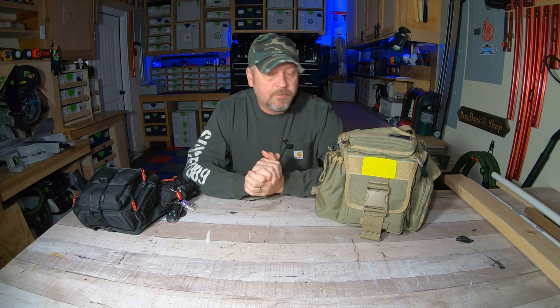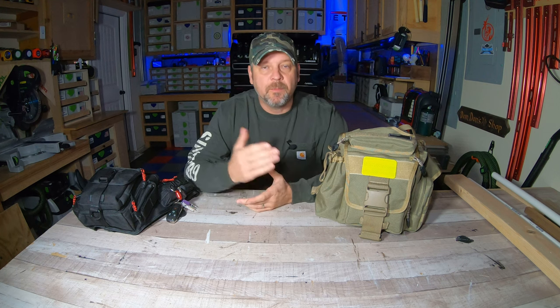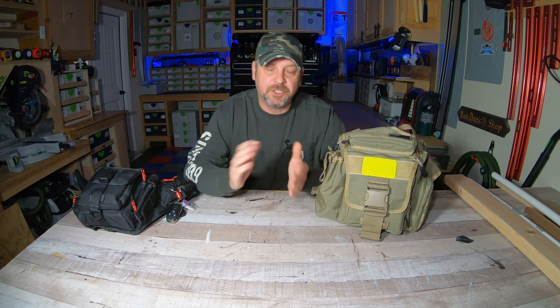Hey guys, welcome back to my channel. I'm Brian and today I'm going to do a quick video from a subscriber request wanting me to compare the Maxpedition Versapack Jumbo versus the Maxpedition Versapack Fatboy.